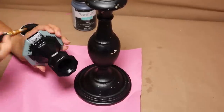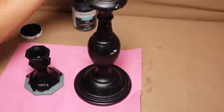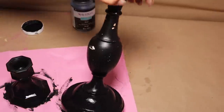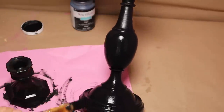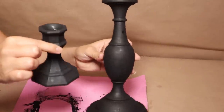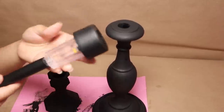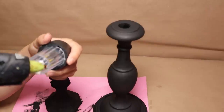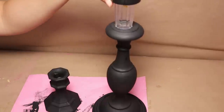I want everything to look the same, so I'm going to use some chalky-finish spray paint in black. Just one coat is going to be enough because it covers really well. I'm going to paint both candle holders in black — I give the other one a small touch-up because it has scratches. Then I'm going to use solar lights. I'm going to remove the stick and only use the top part of the solar lights — one for each candle holder.